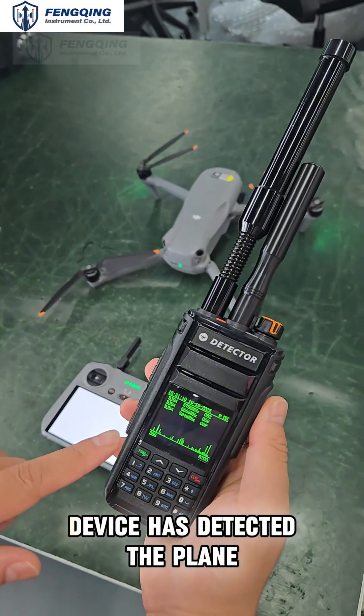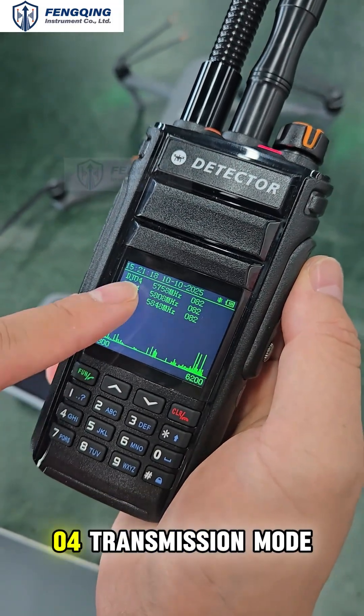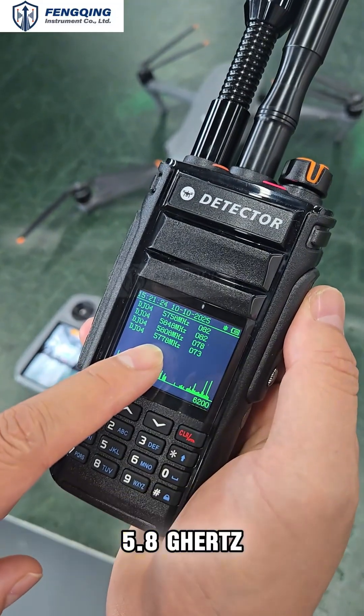Let's open the plane now. You can see that the device has detected the plane. The current aircraft model is DJI and the image transmission mode is O4 transmission mode. The current image transmission frequency is 5.8 GHz.